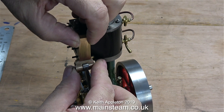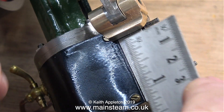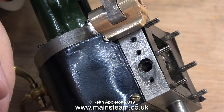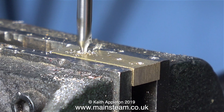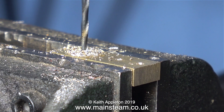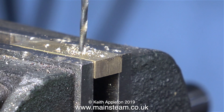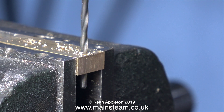Here I'm just mocking it up against the steam chest. The next thing to do is to scribe some lines on the piece of brass that correspond with the positions of the existing holes in the steam chest. Then I take the piece of brass over to the drilling machine and first of all I go through with a centre drill, followed by a twist drill. This is clearance size for 7BA. I repeat this process until I have three holes drilled in the piece of brass, which hopefully will correspond with the positions of the holes in the steam chest.